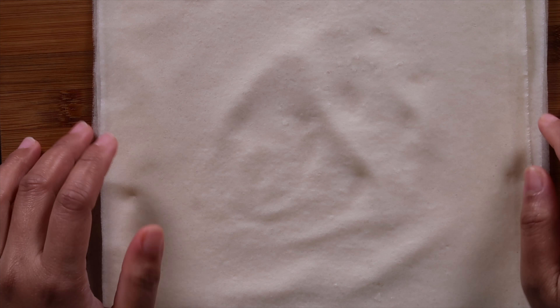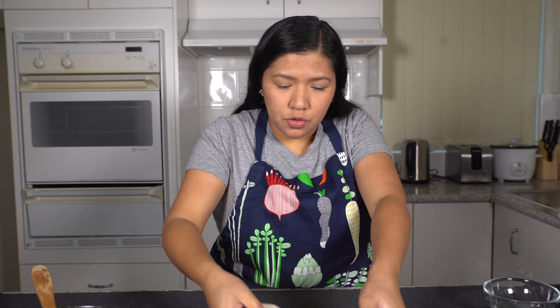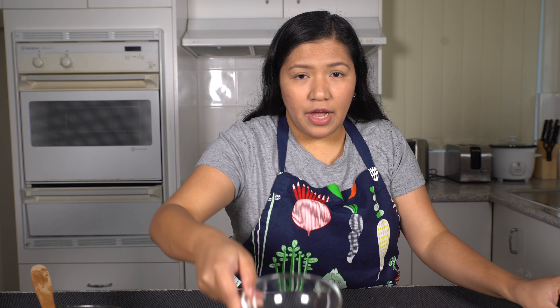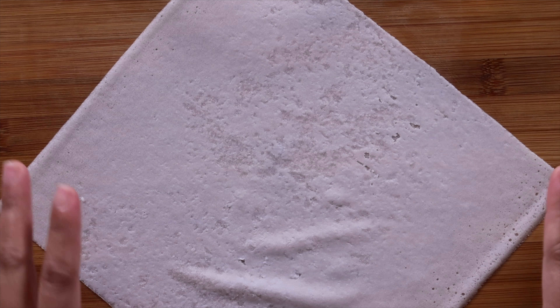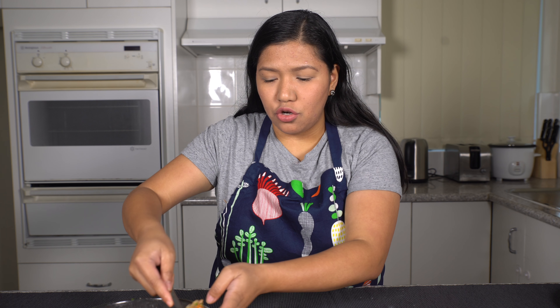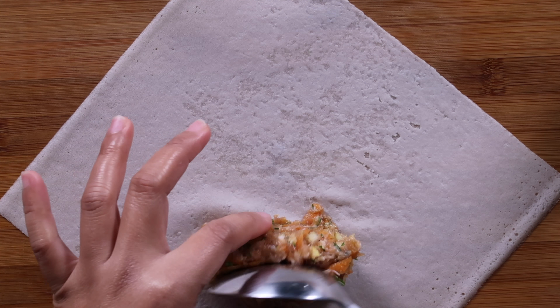Here is our spring roll wrapper. We're now going to start wrapping the lumpiang Shanghai. So I have water here — we're going to use this to seal the lumpia. I'm going to move it diagonally, then we will get our meat mixture and just put it on the center.